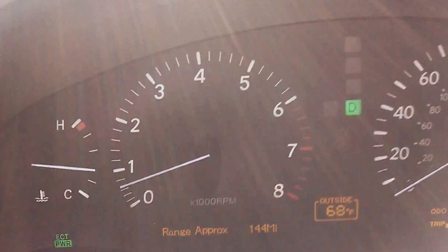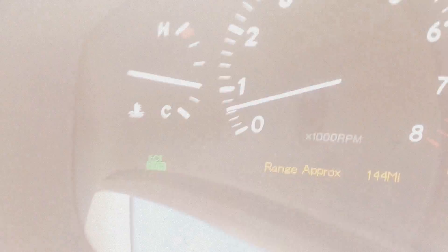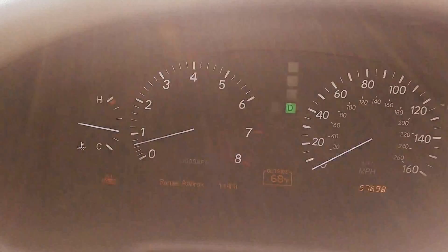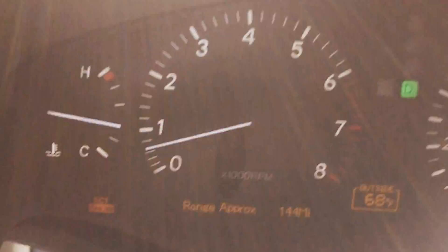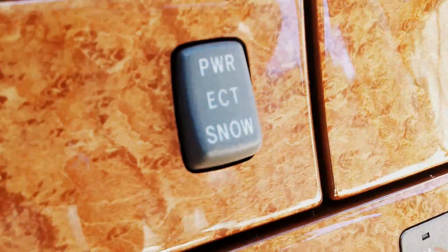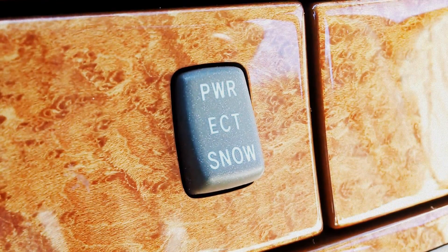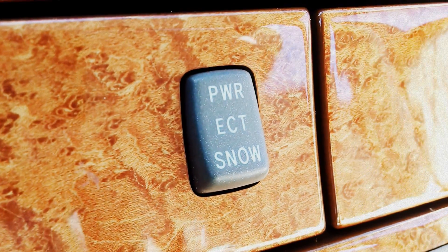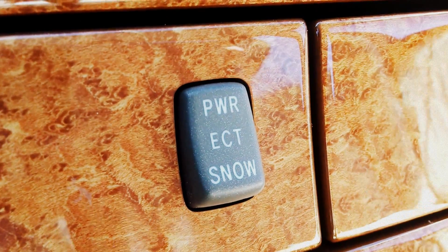Now whenever you activate that, what you'll see is on the dash here — I just switched it to power — and you'll actually see power mode come up right there on your dash. And then whenever you press snow mode, you see snow pop up right there in the orange right beside where power was. The difference between the two: power causes it to be more sensitive on takeoff. It doesn't necessarily give it more power, it just changes the behavior of the transmission to give it more torque.